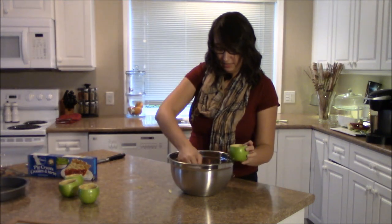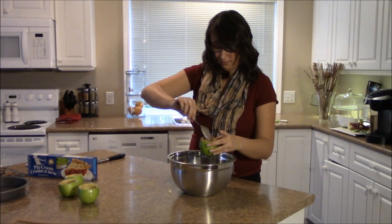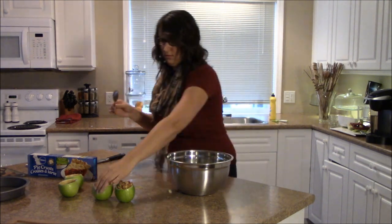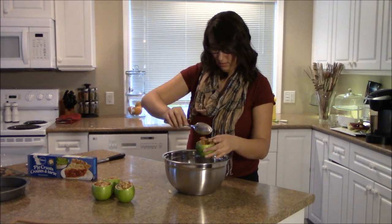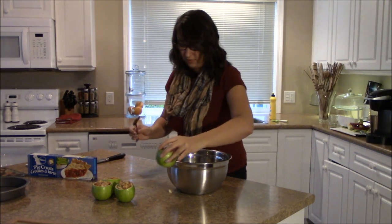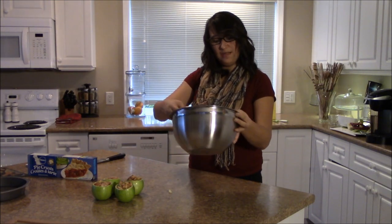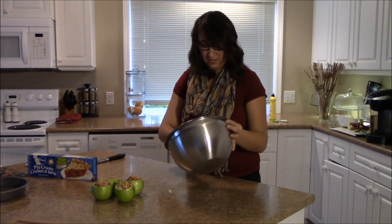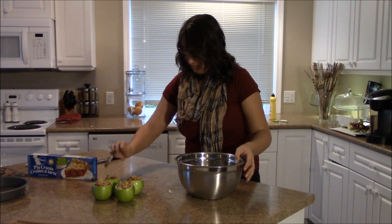So now we'll spoon the apples from in here. All right, I still have a little bit left over — not quite enough to fill another apple. Oh, maybe just enough to fill a smaller apple. There's still a little bit left so I'll just put that in.